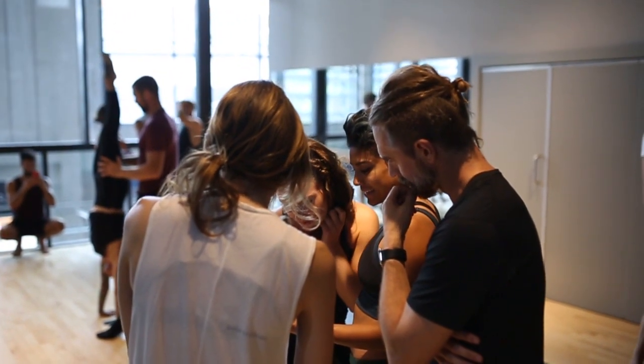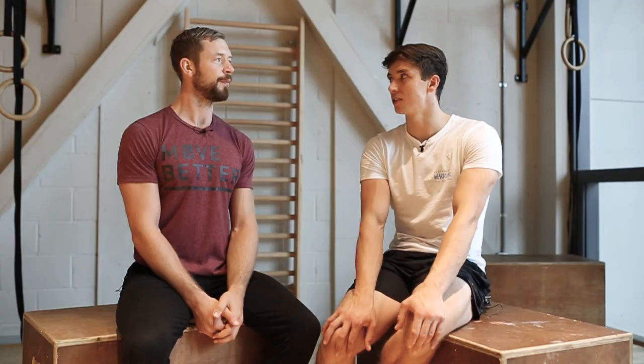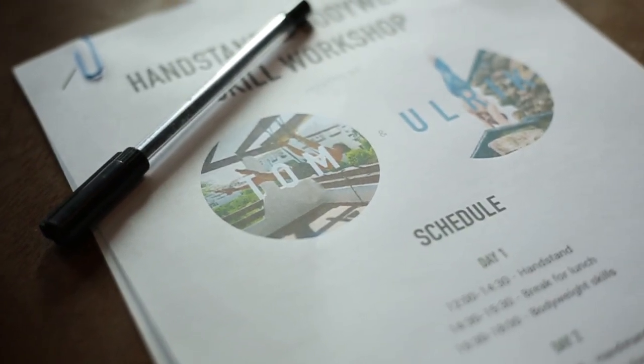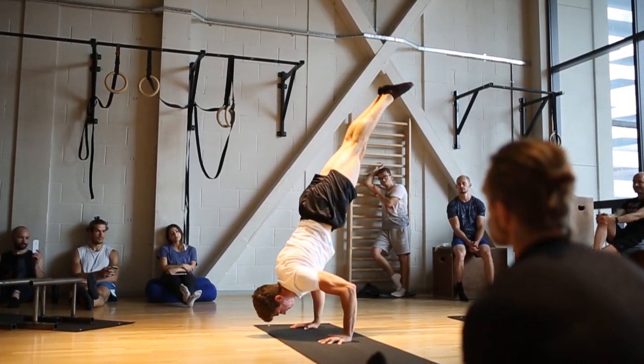For future workshops, the best thing to do is follow either of us on Instagram. We'll be letting our followers know what we're doing next and where to find us in Europe in 2019. We're planning on expanding to world domination — one country at a time, one continent at a time. Everyone will be doing handstands for breakfast.